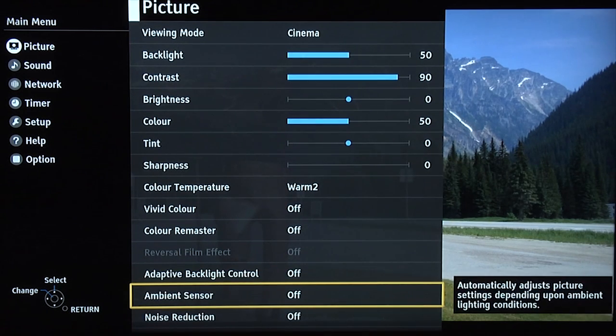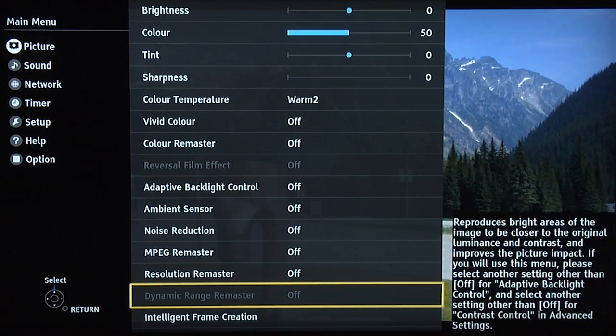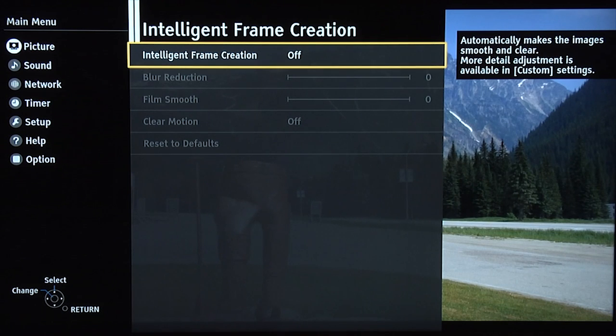Ambient sensor off, noise reduction off, MPEG remaster off, resolution remaster off. Intelligent frame creation, we're leaving it off. However, some people like it and certainly some of you like to experiment using it with sport, for example with football. But with film-based content — movies, dramas, etc. — we recommend leaving it off unless you want it to look like cheap video.